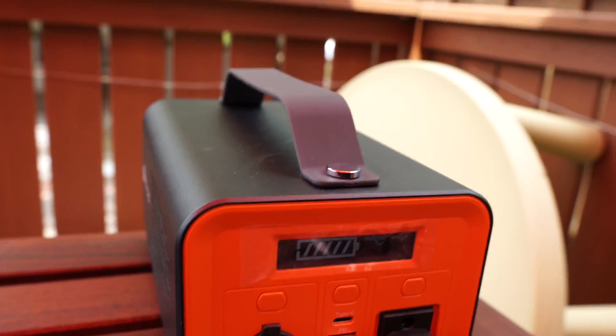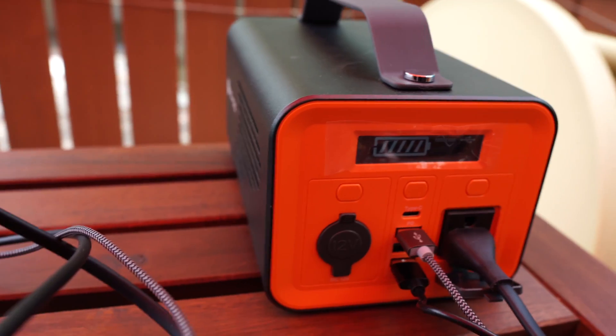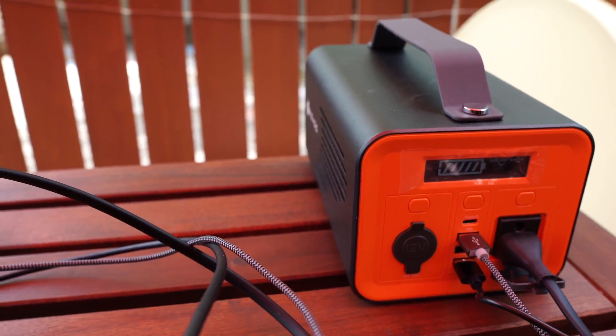I just got this Novu power station, and this is about three times the power capacity of that one, and it gives a little bit more output as far as wattage is concerned. So I was comfortable that I was going to be able to last all day long with this battery with my M1 Mac Mini.